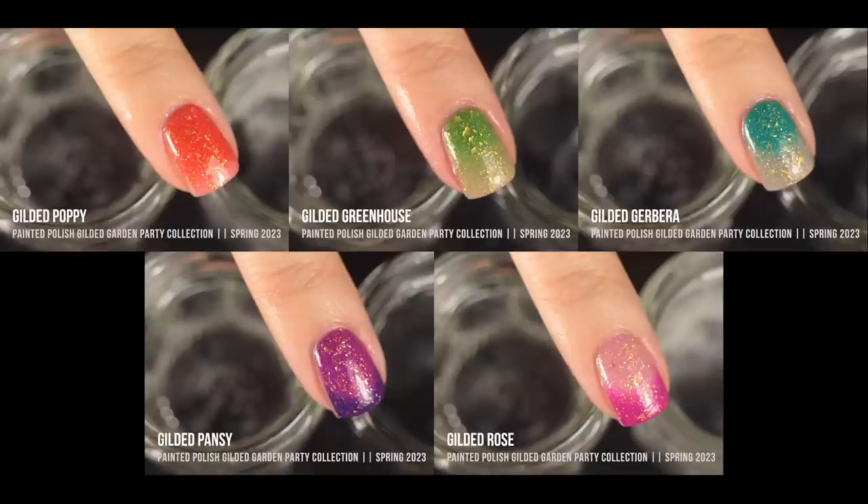Here are all five shades together. It's honestly hard to capture what a thermal polish looks like in a still screenshot since they're all in various states of color changing. But you can get a feel for how different the colorless warm shades look across the different colors. I love how each shade feels completely different even though they all share that golden fleck finish and colorless shift. Very vibrant — I can see myself doing flower nail art with these.